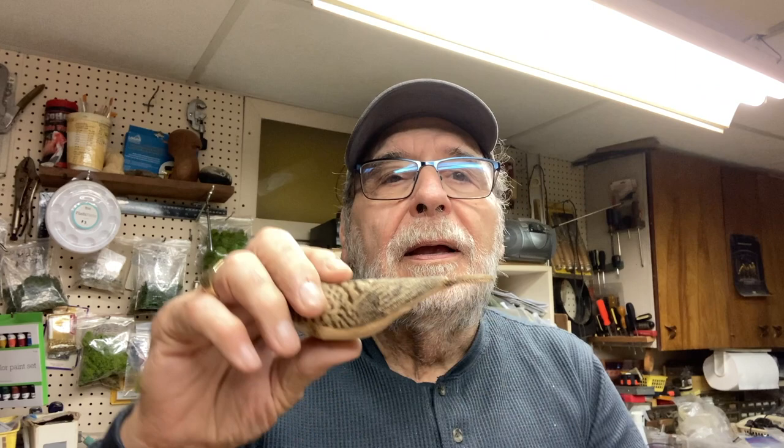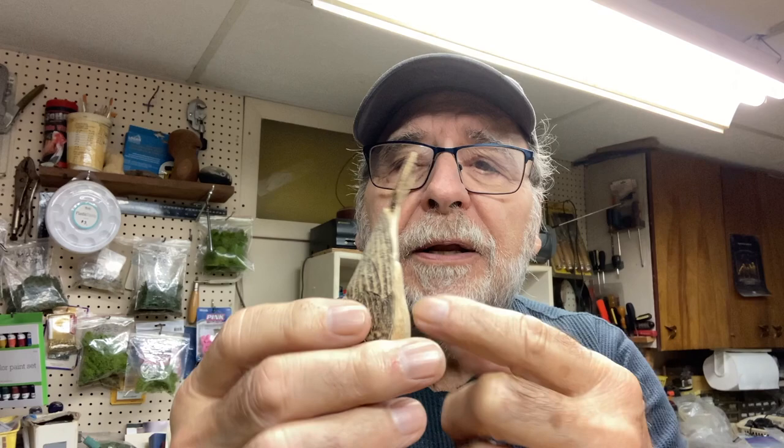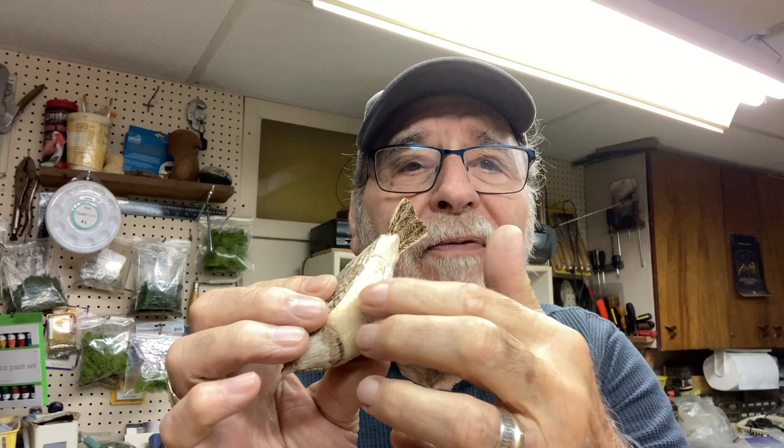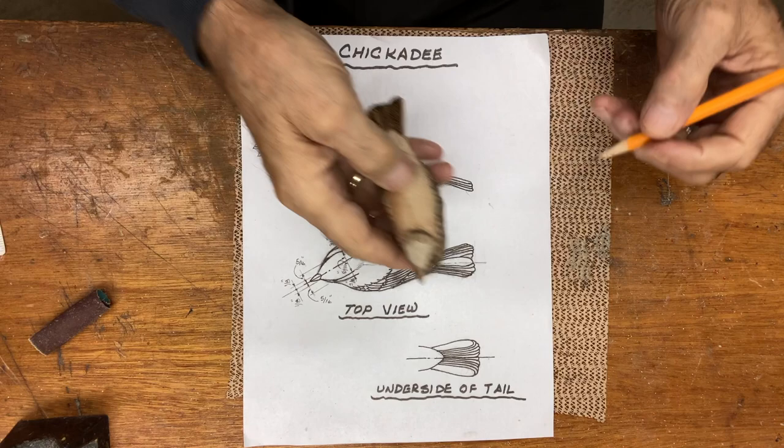Hi, internet viewers. Frank Rauscher here. We're working on the black-capped chickadee — we finished the tail on the last video and the underneath side, we did the rump area. Now what we're going to do is mark out the feathers and relieve them in this video.